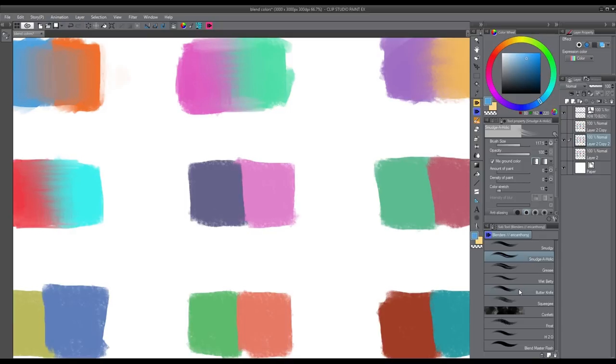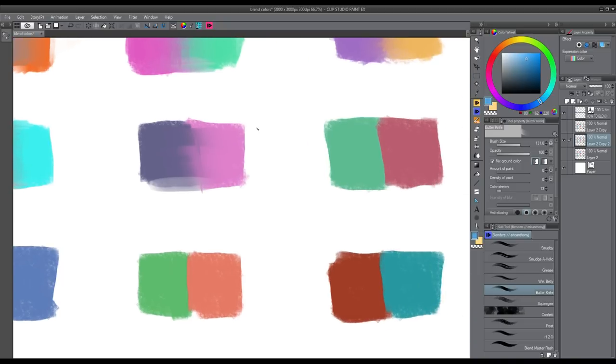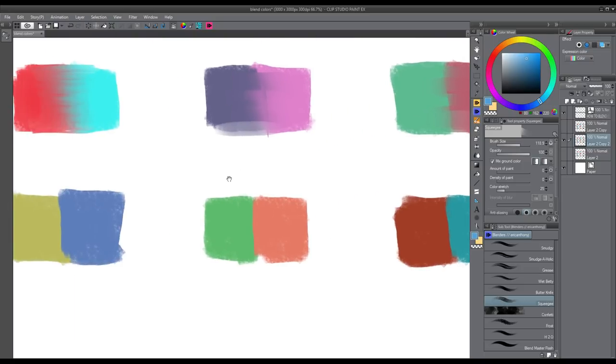The next brush is called Butter Knife, and this one is a very sharp brush — as if you're using a knife on a canvas. You can really push colors around or cut between two colors to create really cool effects. I'm basically just pulling the color from one side to the other and back, and you can see how it creates this really sharp effect. The next brush is called Squeegee — it's very similar but a flat version, following the direction of your pen rather than cutting.